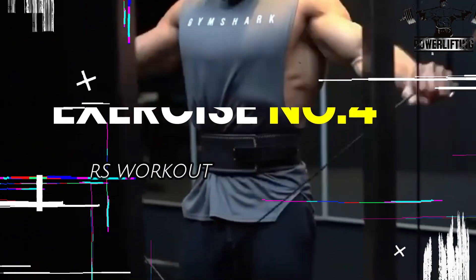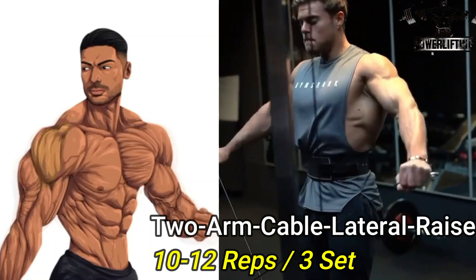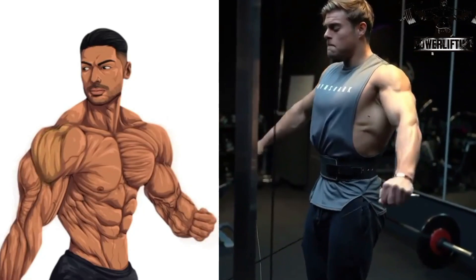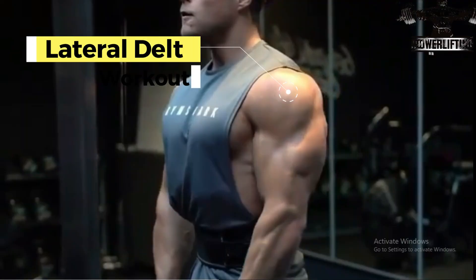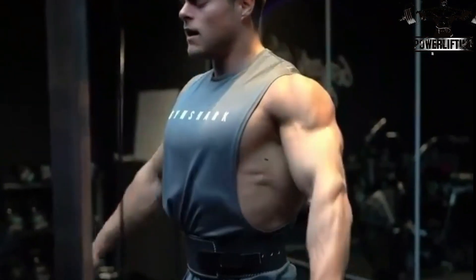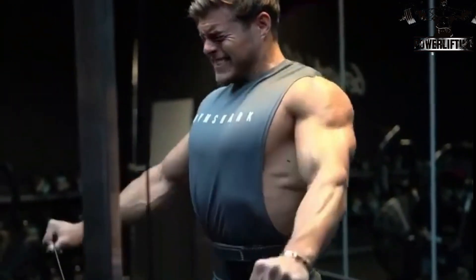Two arms cable lateral raise with fixed elbow: raise arms to the sides until elbows are at the height of your shoulders, then return and repeat, lowering in a controlled manner to the starting position. Keep your elbows high throughout the movement, and in the upper position try to keep your hands slightly lower than your elbows.